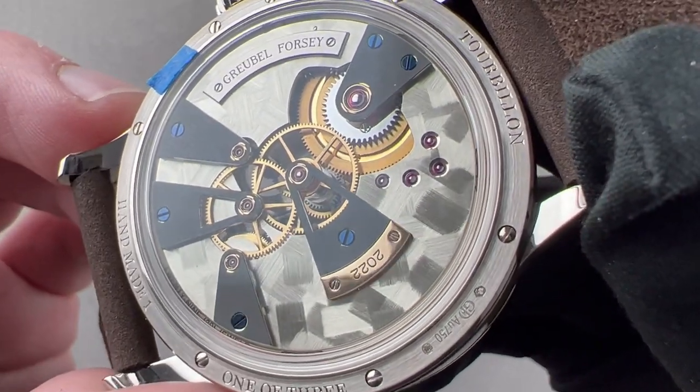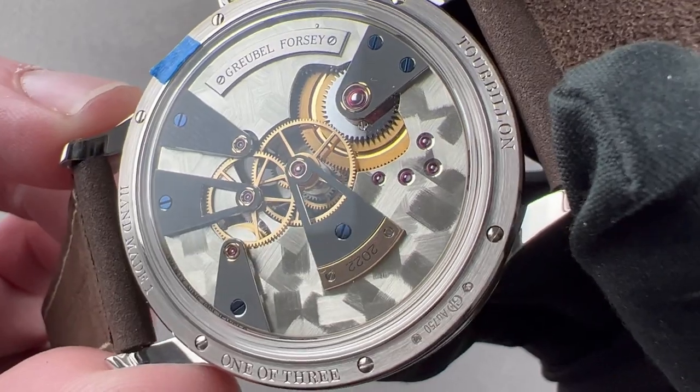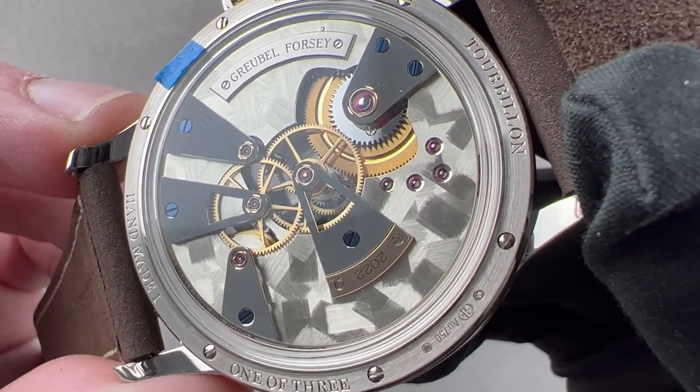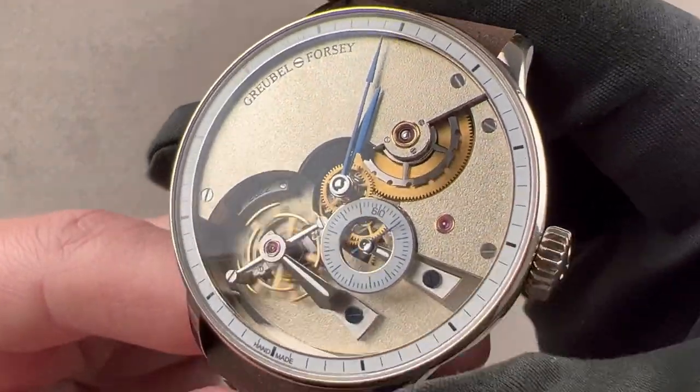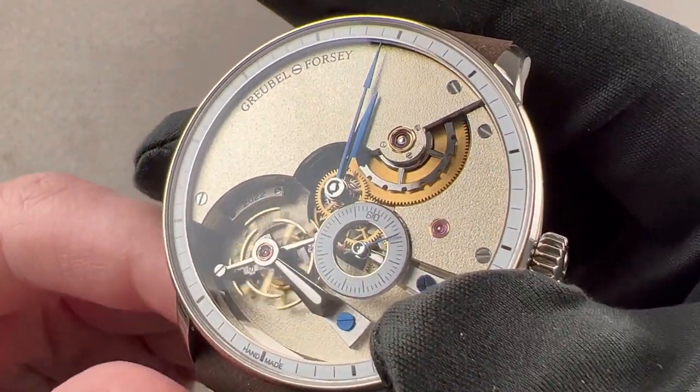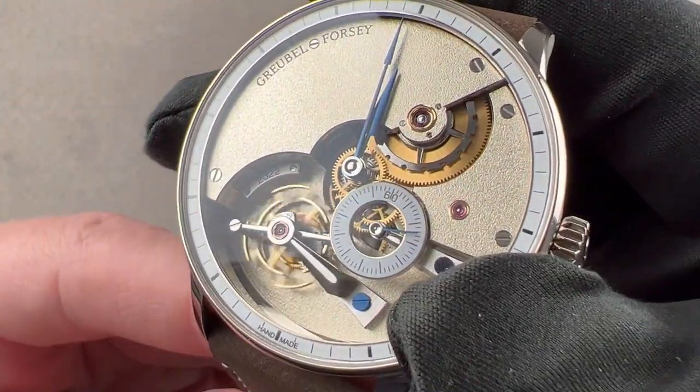There is nothing about this watch that isn't exquisite or even unique, as a watch like this — even from the likes of Grubel-Forsi — is scarce in this modern era. How scarce? Two to three per year.